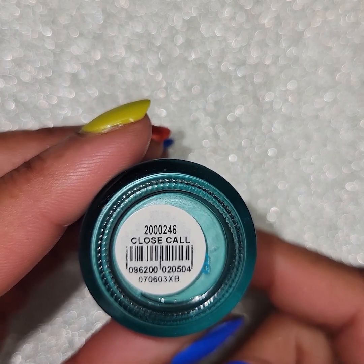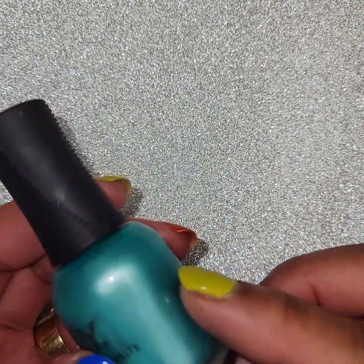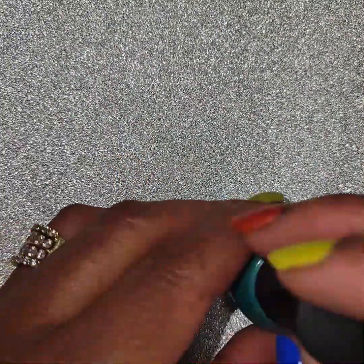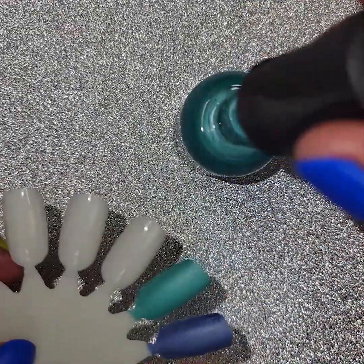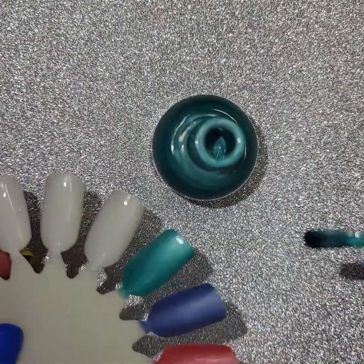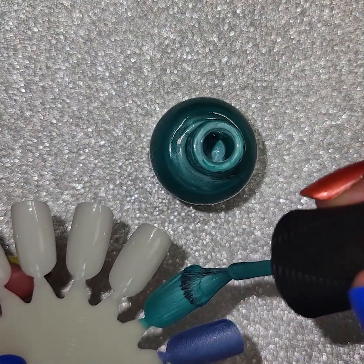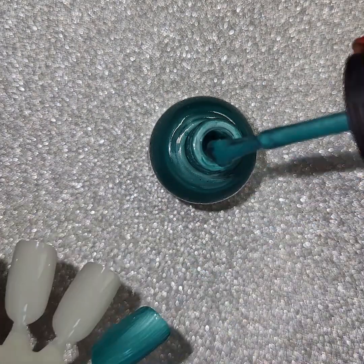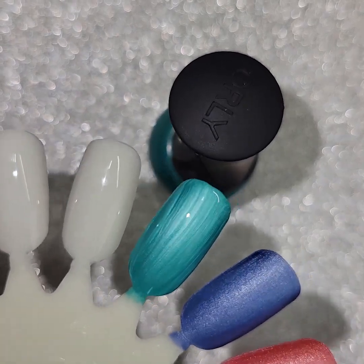So this is Great Escape — I think this is more geared for travel. Close Call by Orly. I love me some Orly. This is kind of a nice seafoam green, a very pretty color. I already did one coat on the wheel here. Some of these do kind of come out streaky on the first coat and have those lines, but as it dries they do kind of go away. These are kind of frosted — it's not my favorite kind of finish. The brushstrokes do kind of dissipate when it dries. So that's the second coat.